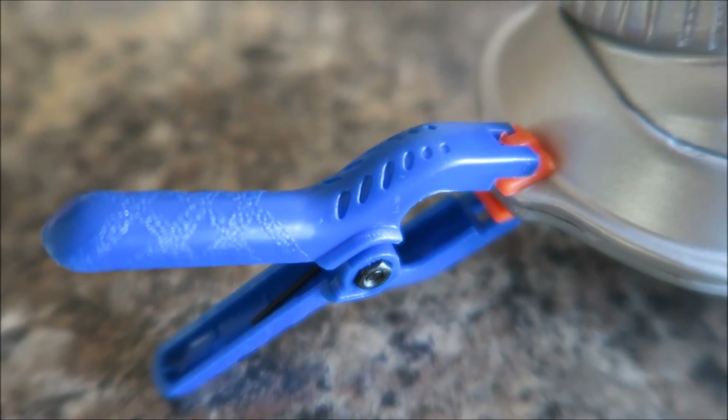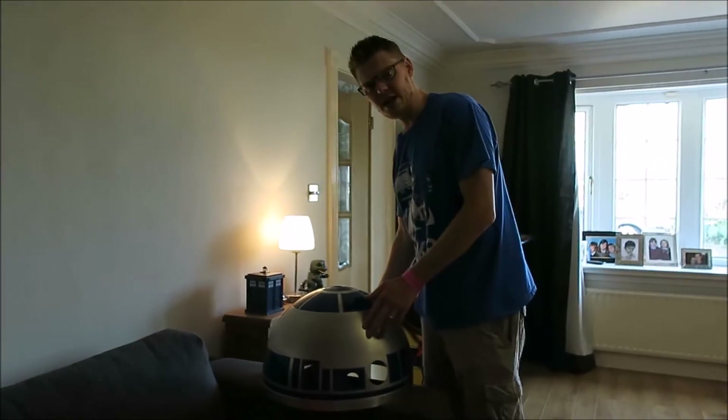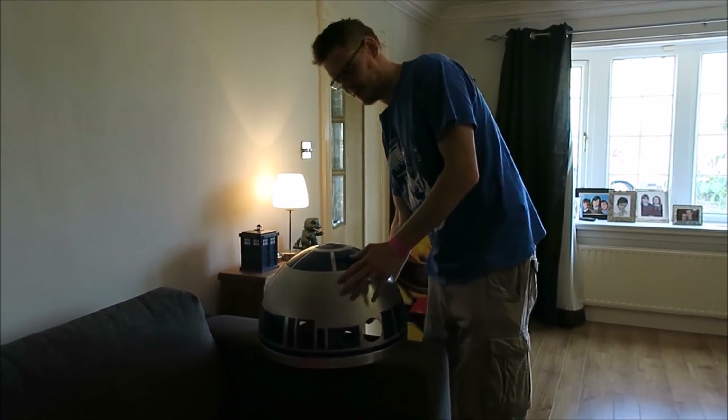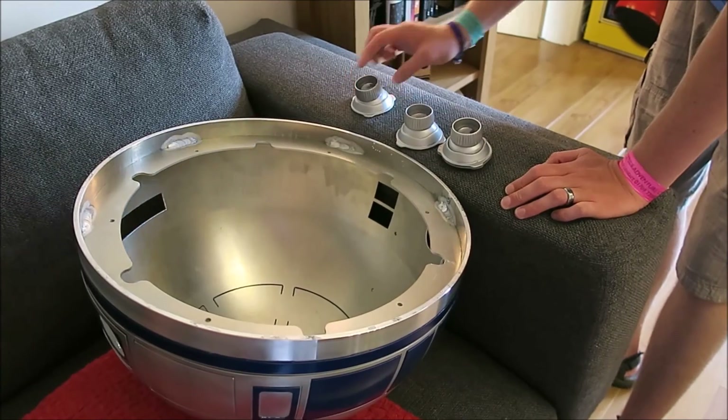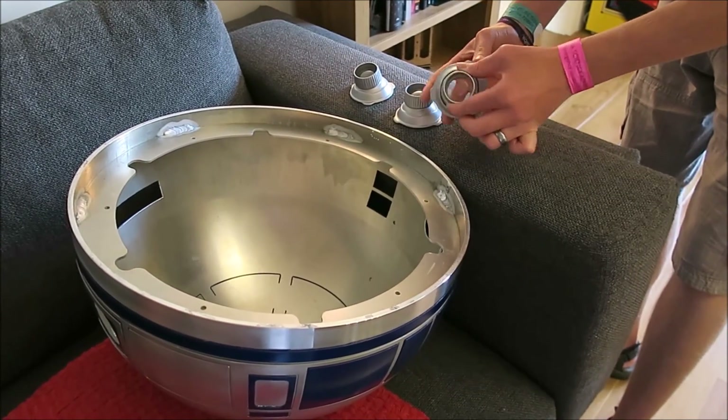I'm just super gluing the holoprojector together. It's time to attach the holoprojectors now — top rear, back, and the movable one at the front.